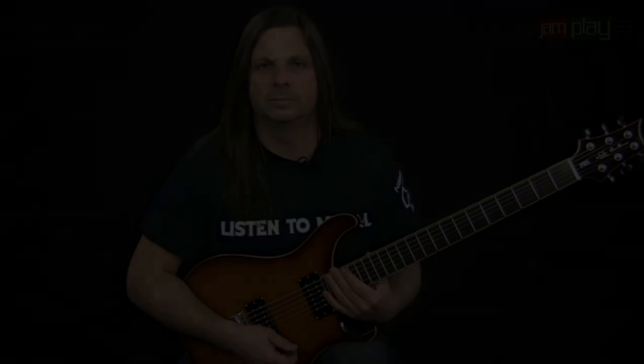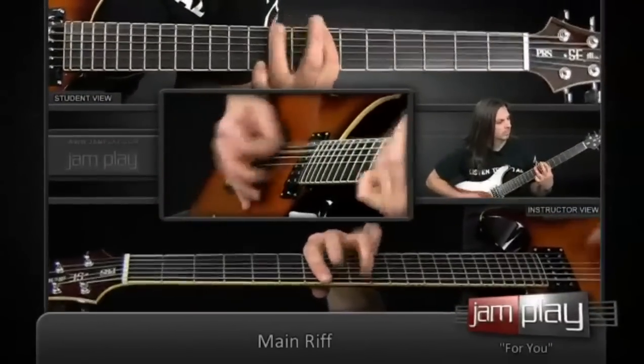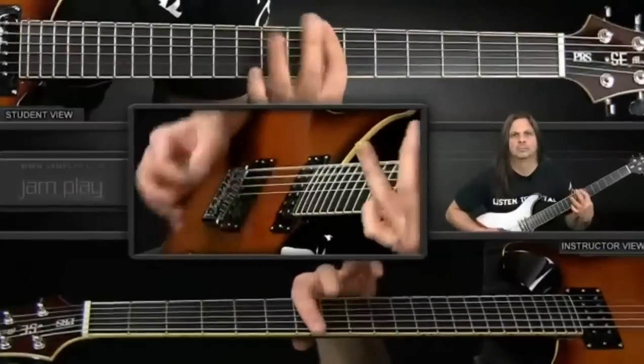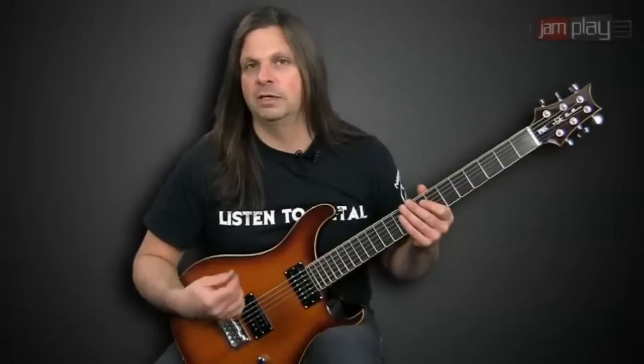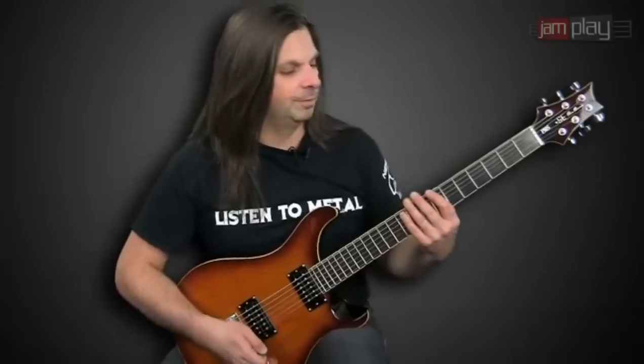Let's learn the song. There's not a whole lot to the riff — it's three chords. It's mostly the right hand, the proper muting, down picking, and just getting the rhythm of it right. So it starts off on the seventh fret, hammer on to the ninth fret, and basically I'm playing the bottom three strings.